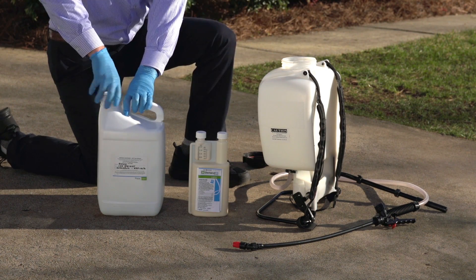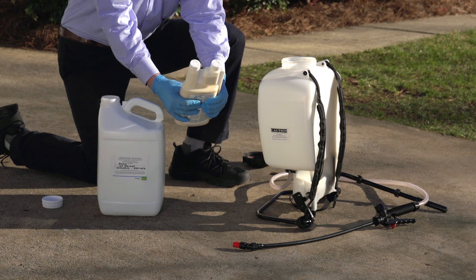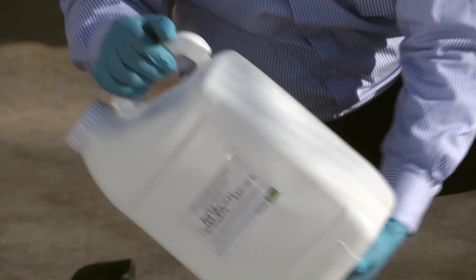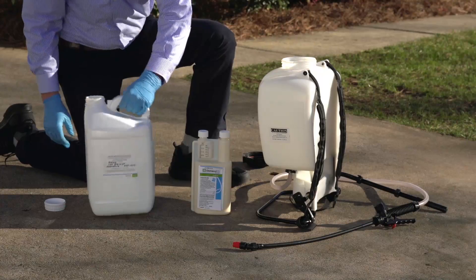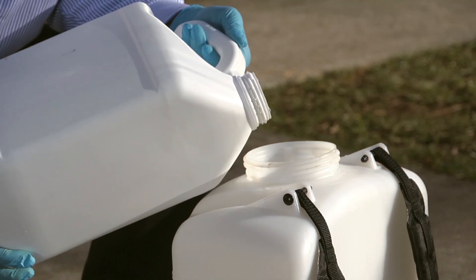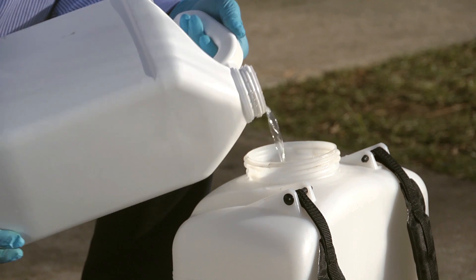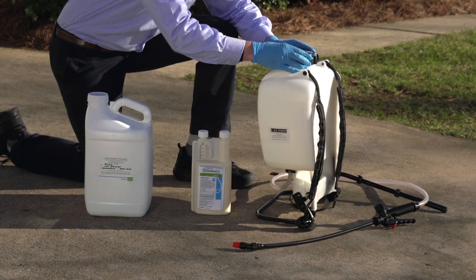Fill the jug with the total amount of water to be mixed. Measure the appropriate amount of product, add it into the jug, and agitate within the jug. Transfer the pre-mix solution into the backpack sprayer. For larger applications, you can always add in more water as long as you agitate within the backpack sprayer a second time.